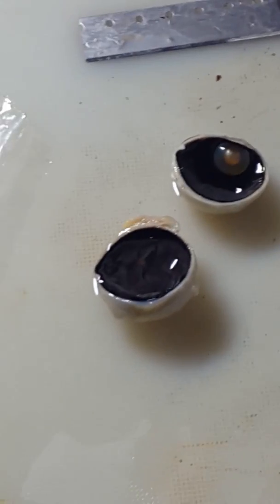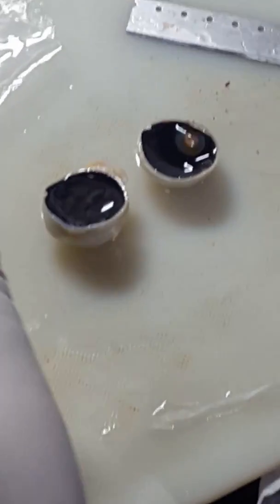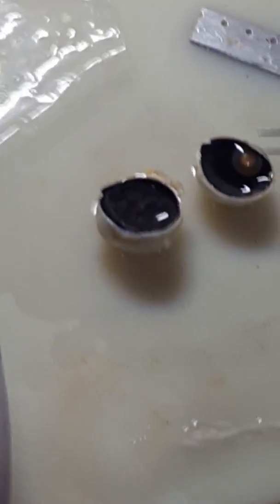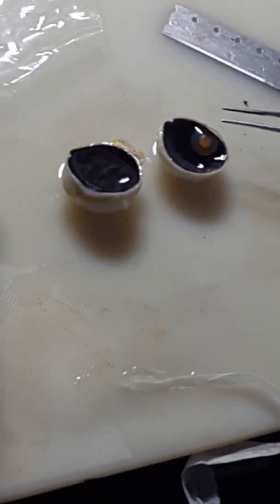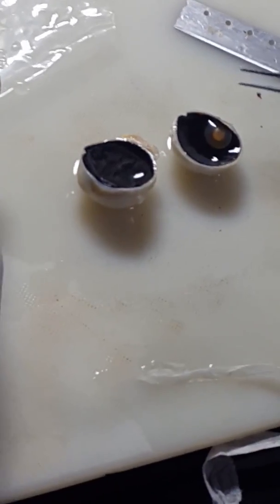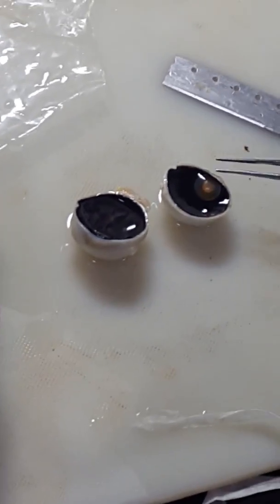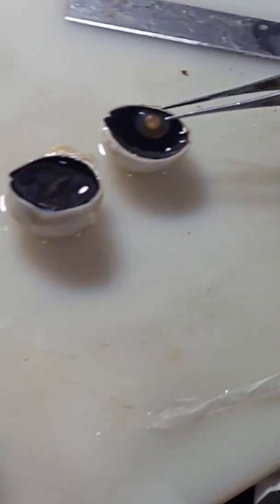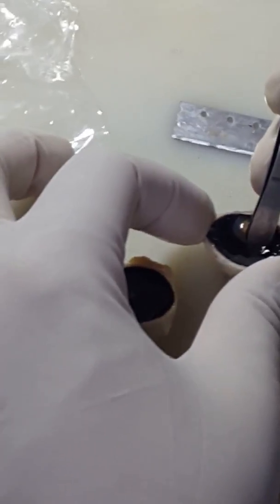The cornea is clear. The lens is present. We will section — the cornea is clear. The lens shows nucleus sclerosis. Can you see the nucleus sclerosis? The patient was 68 years old with lung cancer. The vitreous cavity is clear and the retina is attached.